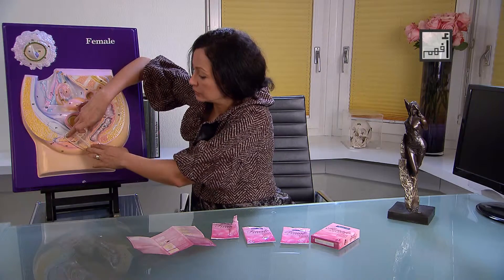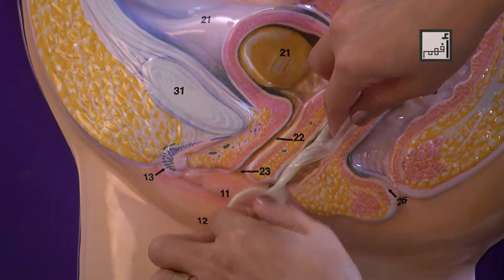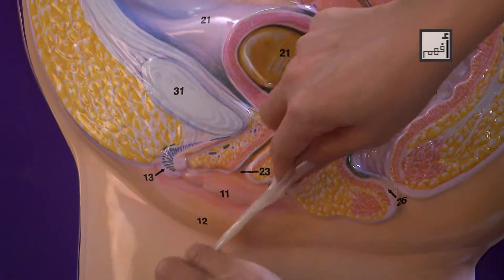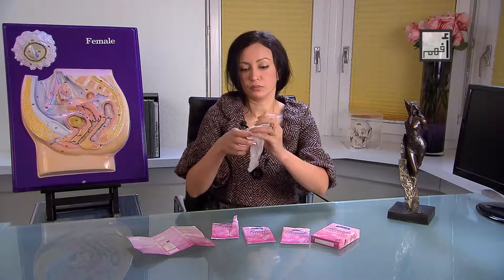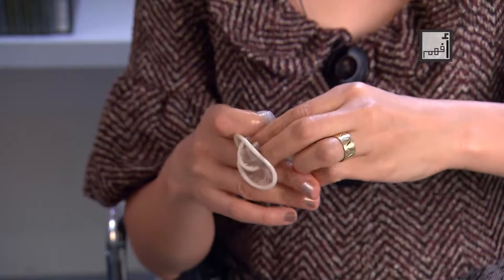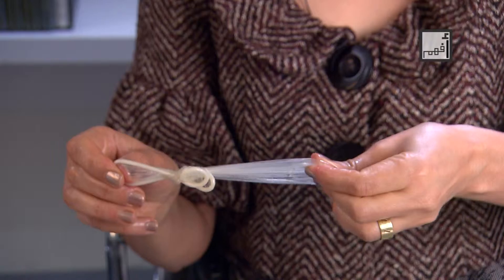After intercourse, twist the outside part several times, then pull it out of the vagina. Now you can wrap the condom in a tissue and dispose it in the garbage can and not in the toilet.